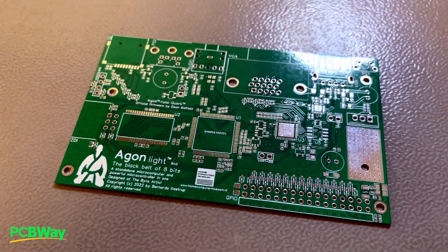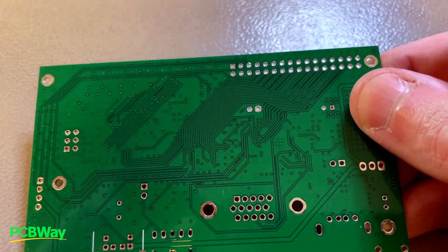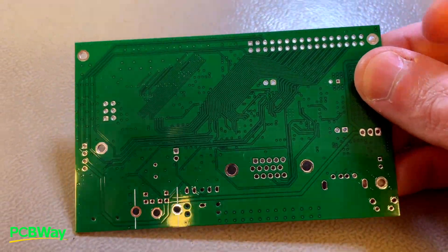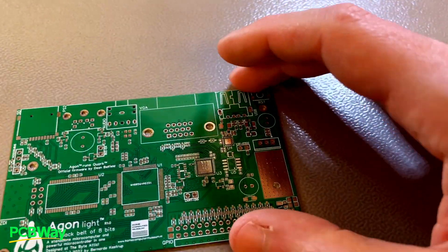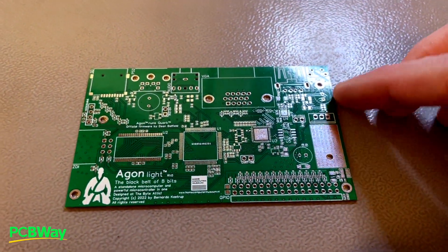The first impressions are pretty good. The board looks solid. It's a thin board, only 0.8mm. I'm glad they allowed me to ask for a thin board, because it improves signal integrity. And it looks very well finished — very solid, very robust.